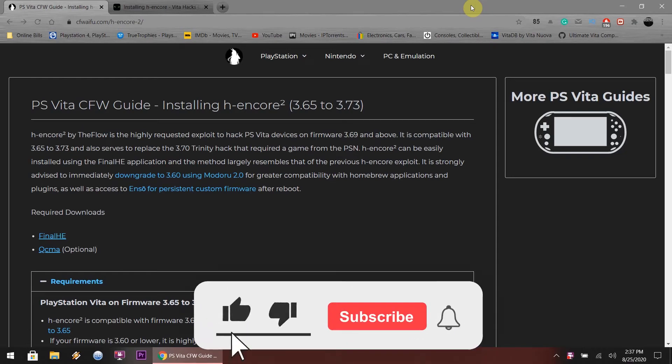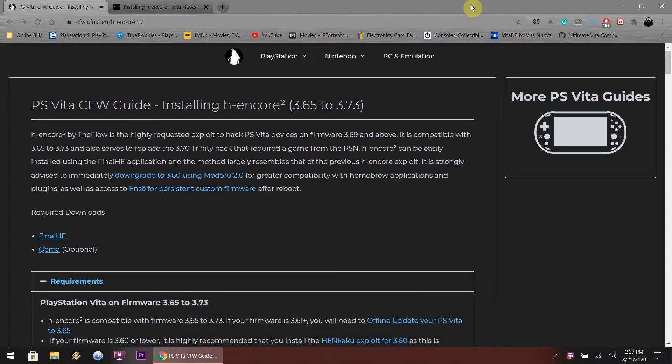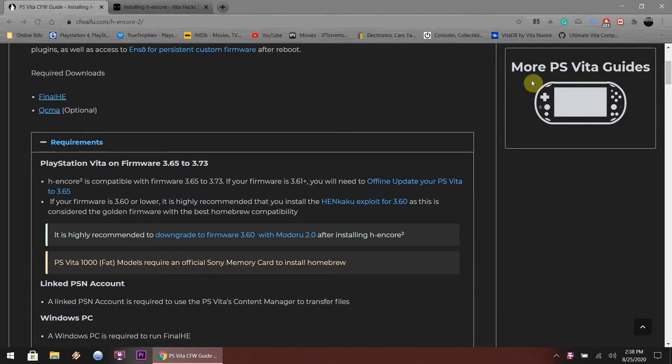Hey, what is up dudes? It is me, I'm back again. Today we're going to modify a PlayStation Vita 1000, the fat version. It's running on 3.73 right now. I'm going to be jailbreaking this Vita for a customer - he sent this over to me. It's a different Vita; I've never seen this Vita with the SIM card, so that's kind of cool. I'm going to install the hack for 3.73, then downgrade it so it can be on the Golden Firmware, which is 3.60. The links will be in the description below. Sit back, enjoy, and hopefully you'll learn something.